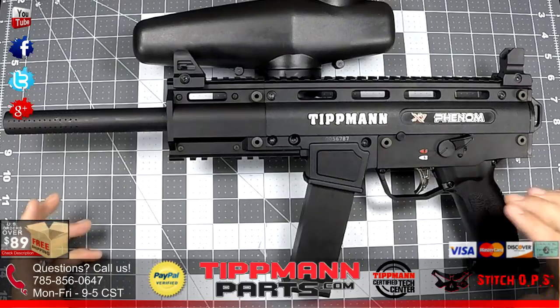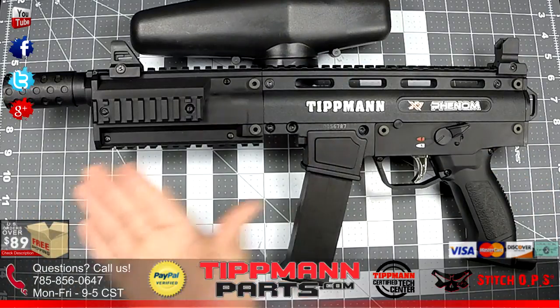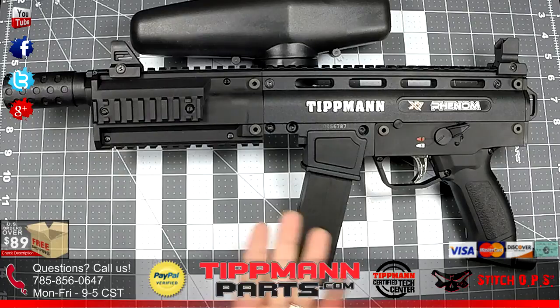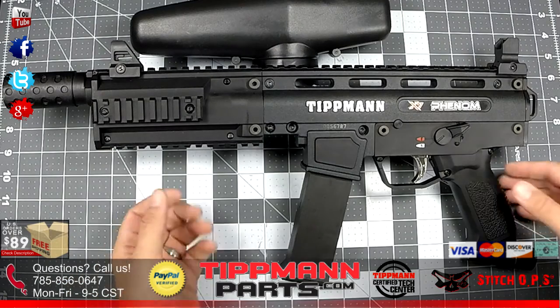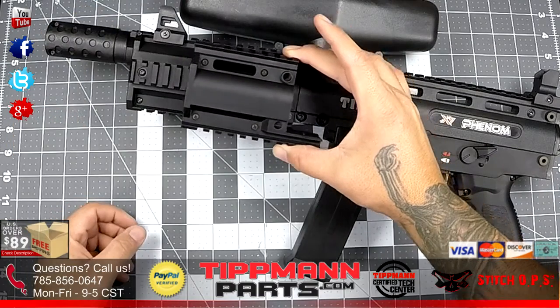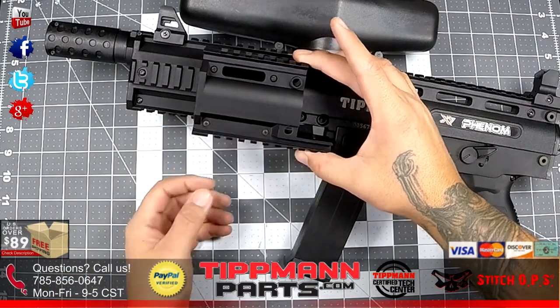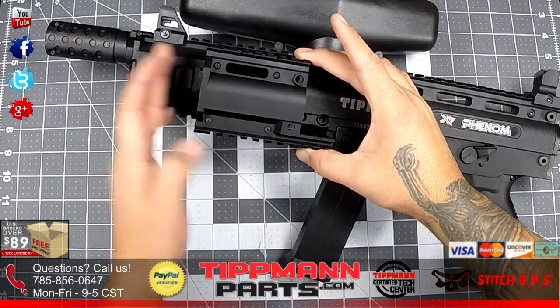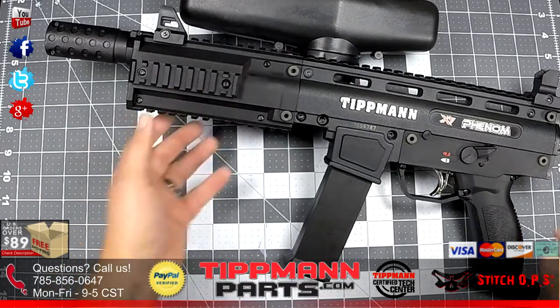And now here's what it looks like with the Flatline Barrel attached to the X7 Phenom. Compared to the standard shroud, you get roughly two inches of extra extension out front, which gives you more room for a front grip.